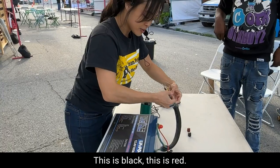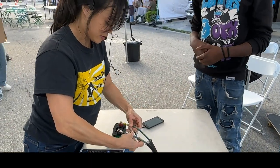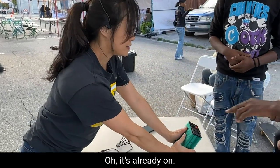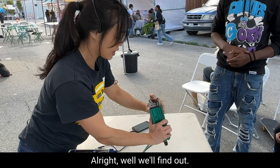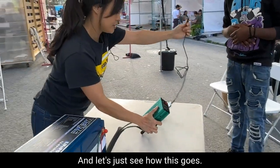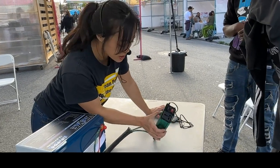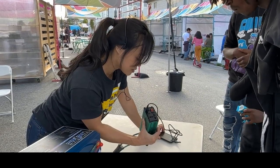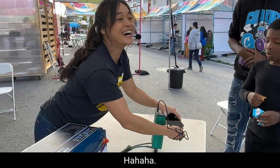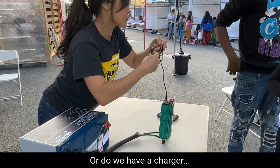Now I can complete the circuit — this is black, this is red. Who wants the honor of turning it on? It's already on. We have a USB cord and let's see how this goes. I just plugged it in and nothing is going on. Why is that? Maybe it's the phone. Do we have an Android phone we can try? I don't even think about trying to charge your phone with my battery — it's not going to impact your phone. We just want to know if there's power. Do we have a charger, anything that requires a plug?